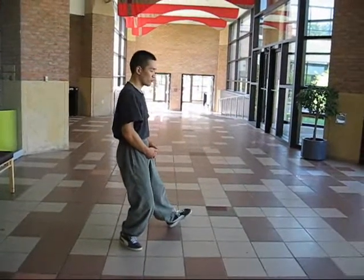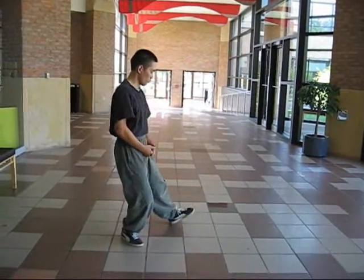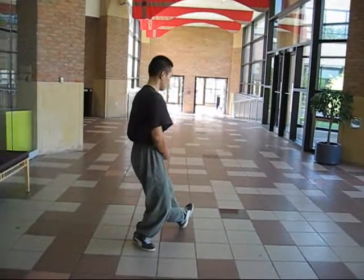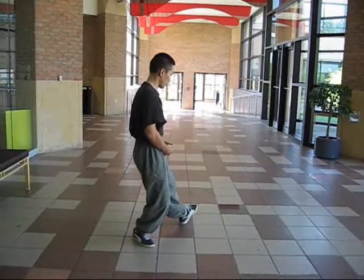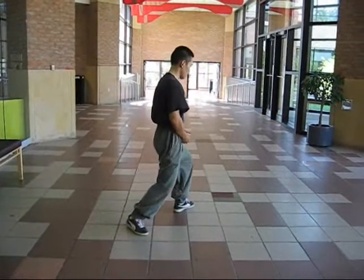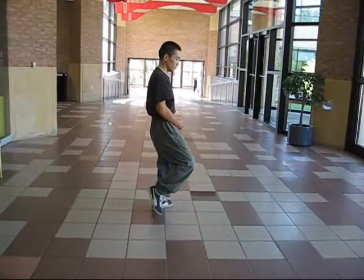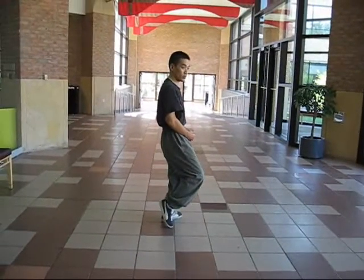Again, you shift back. And you use your center to turn your foot. You don't just turn your foot, but you actually use your center to turn it. And you shift forward. And you center. Again, you're not touching the floor, but if you have to, you can.